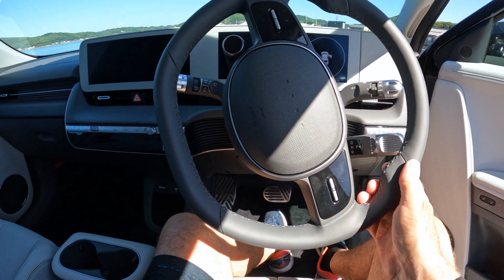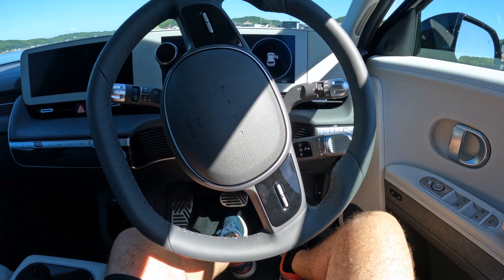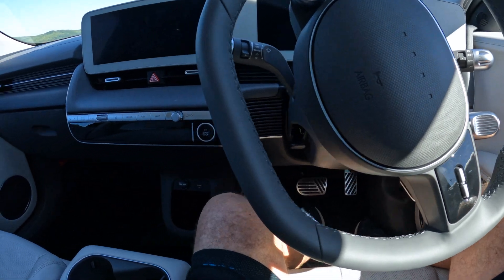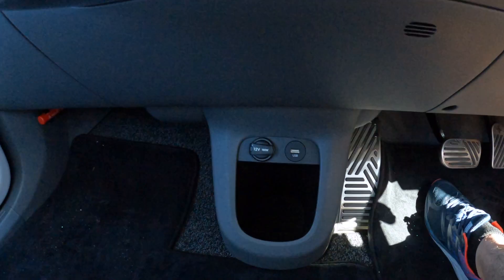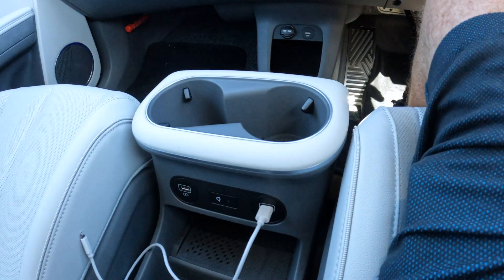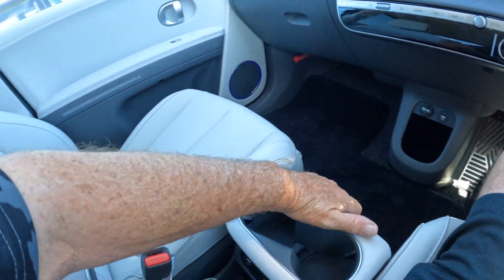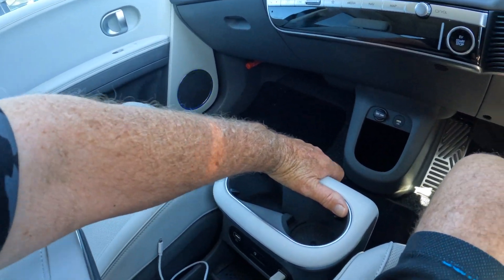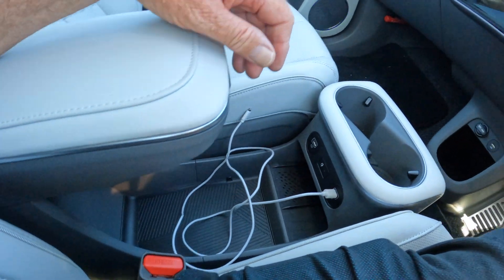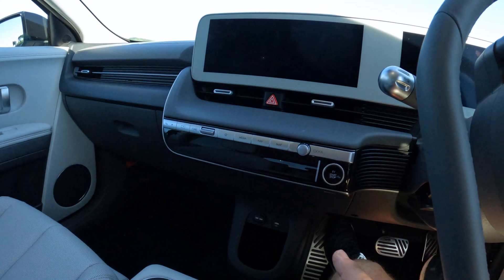Now inside the front here — when you shut the door the seat will move forward into its position. You have charge ports down the bottom and charge ports in the console. This console you can slide backwards and forwards, just depending on where you want it, so there's a lot of space to put things. It's really nice. Now let's start it up and have a look.